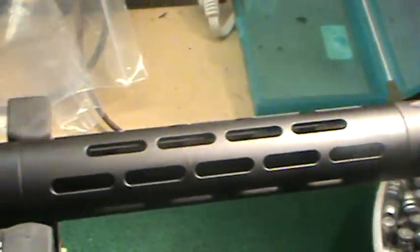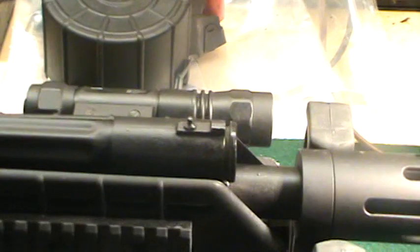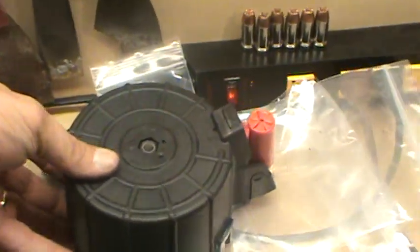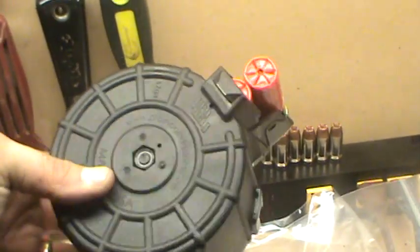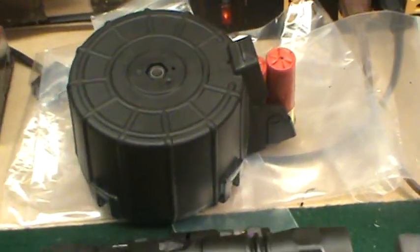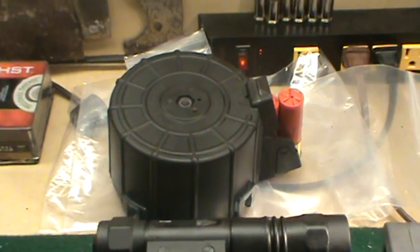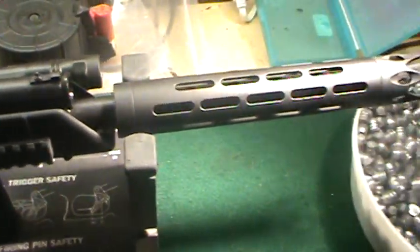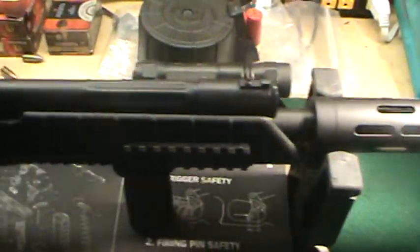This gun will run. I shoot slugs and buckshot — that's my home defense right there, twelve rounds of buckshot, and it'll shoot that like crazy. But the cheap Walmart stuff, the bulk ammo, it'll also shoot it really well.